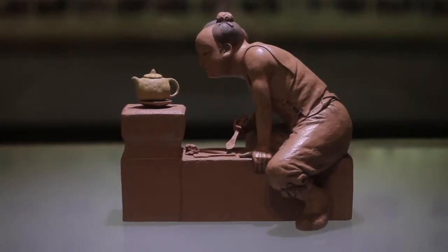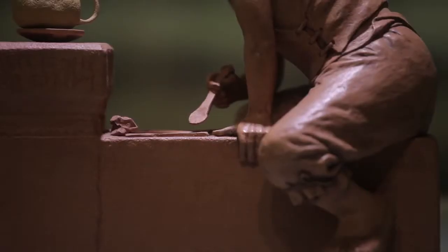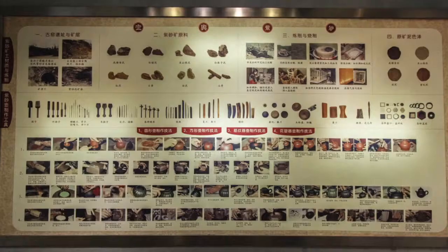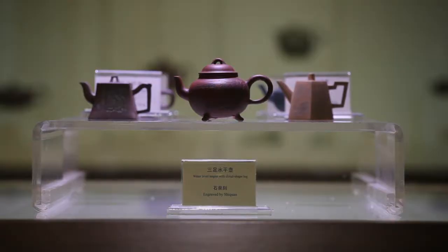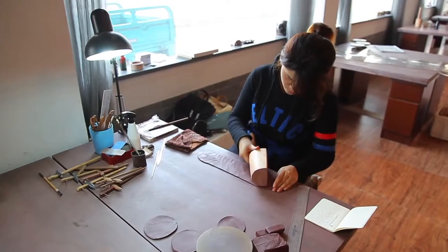Crafting teapots is a point of pride in Yixing. Creating a single pot requires at least a dozen tools, with some craftsmen employing more than 100. The process and technique varies from pot to pot, making each a unique work of art.